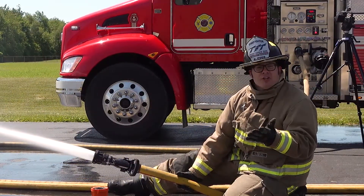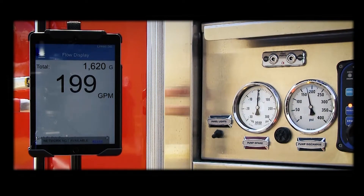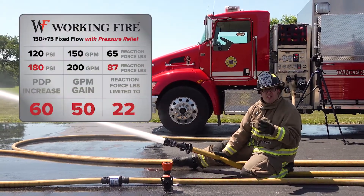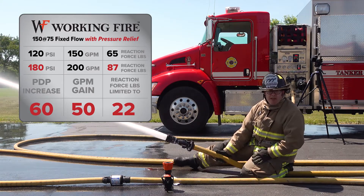Now we're delivering 200 GPM out of the working fire nozzle and our PDP is about 180 PSI. So with this setup, about a 60 PSI increase achieves a flow increase of 50 GPM.